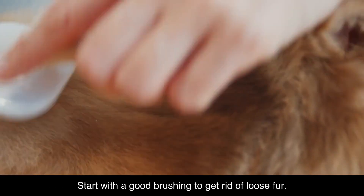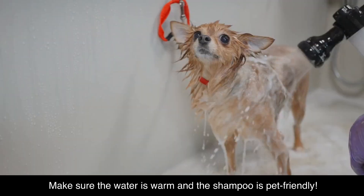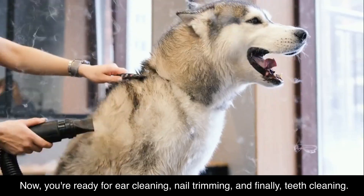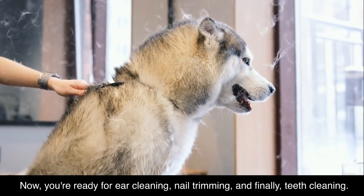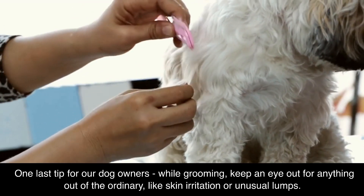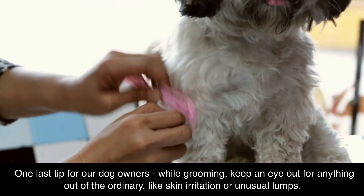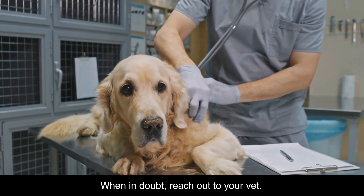Start with a good brushing to get rid of loose fur. Next, give your dog a good bath. Make sure the water is warm and the shampoo is pet-friendly. Now you're ready for ear cleaning, nail trimming, and finally, teeth cleaning. One last tip for dog owners: while grooming, keep an eye out for anything out of the ordinary, like skin irritation or unusual lumps. When in doubt, reach out to your vet.